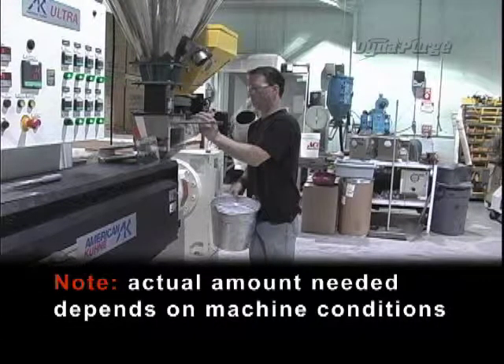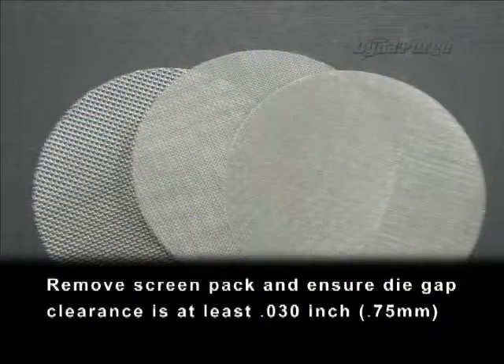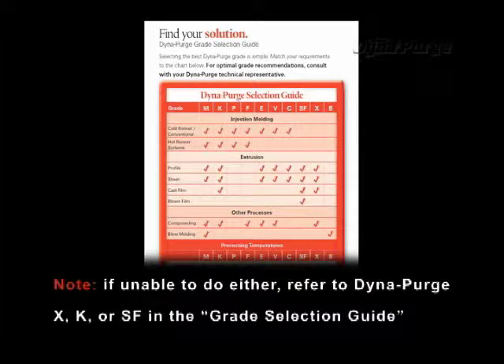Actual amount needed depends on machine conditions. Remove screen pack and ensure die gap clearance is at least 31,000th of an inch (0.75 millimeters). Note: if unable to do either, refer to Dyna Purge X, K, or SF in the grade selection guide.